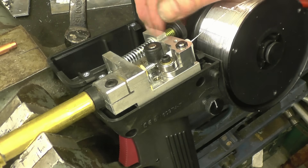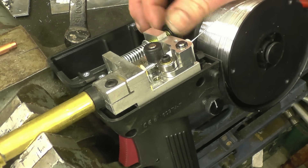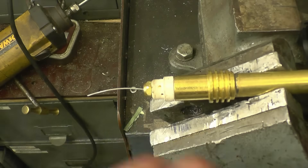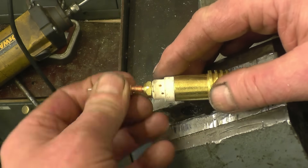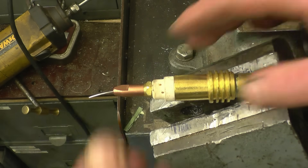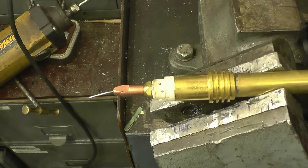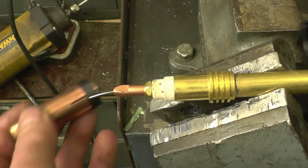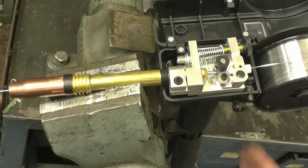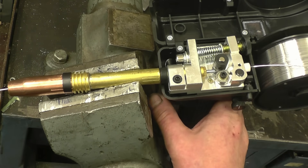Need to put some tension back onto the rollers. The new tip simply slides on — these tips are quite a slack fit on the aluminium wire compared to steel wire, because the aluminium wire expands a lot more when it gets hot. It's a gentle nip. On with the shroud. Just check the wire mechanism — it's feeding nicely.